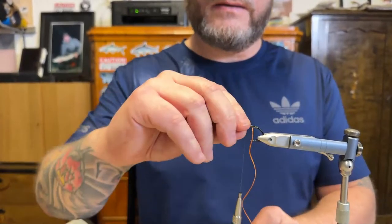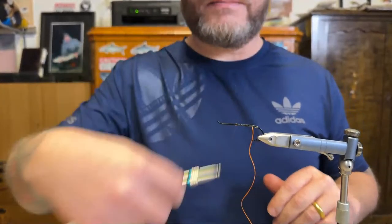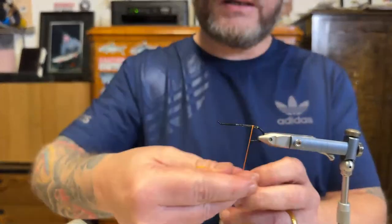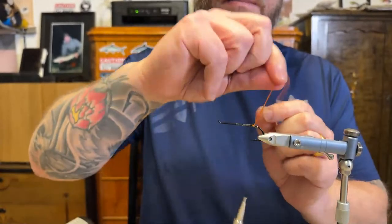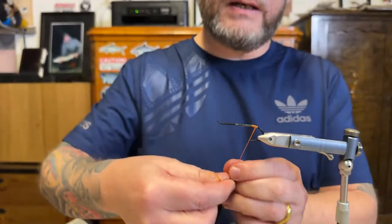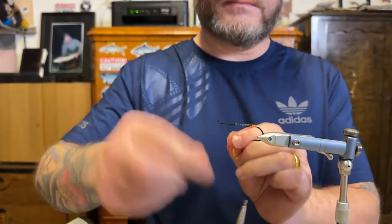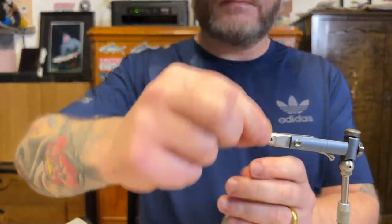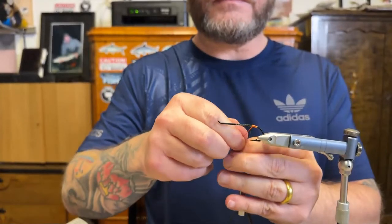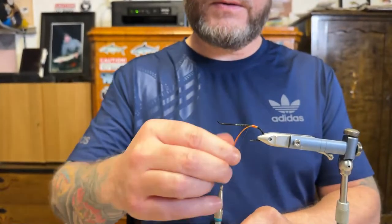I'm going to bring this one in my wallet for all the fishing trips this year. I think it's going to be a nice pattern here in Sweden as well. Just untwist the silk a bit, tight wraps backwards. This is a really nice version of Thunder and Lightning — I like it a lot. There we go, silk is in place. Just going to secure that — I tie it in a bit just to make it strong to fish with.